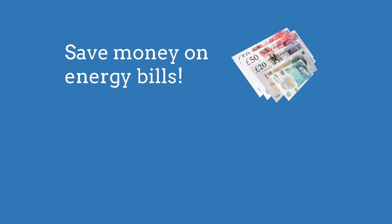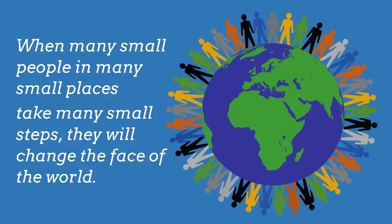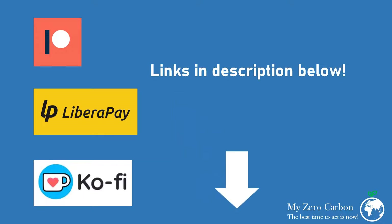In summary, you can save lots of money on your energy bills by stopping heat leaking from your home using this foil, and you are contributing an important climate action at the same time. You can find out more about saving energy and climate action on this YouTube channel and its playlist, on my blog, and by following MyZeroCarbon on Facebook or Twitter. If you would like to see more videos like this, please support MyZeroCarbon on Patreon or LiberaPay for a regular donation, or on Ko-fi for a one-off donation.